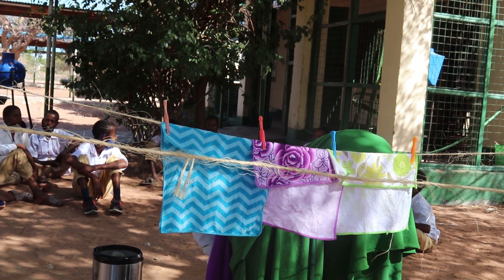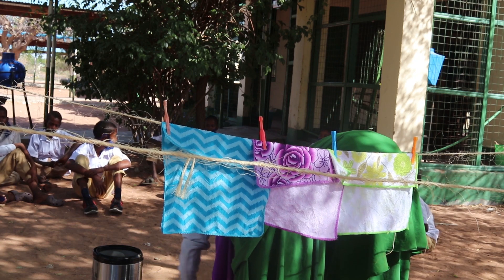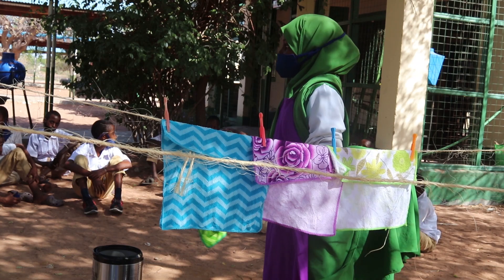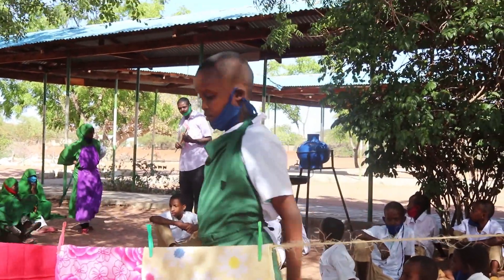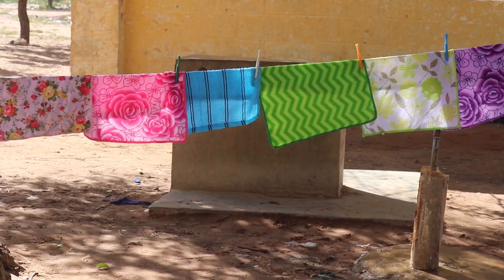Here on step eight, we are hanging this colored handkerchief under the shed to avoid the fading of the color. If you hang the handkerchief in direct sunshine, at the end of the day you will see that it has lost its color. So we are hanging them under the shed to prevent the fading away of the color.